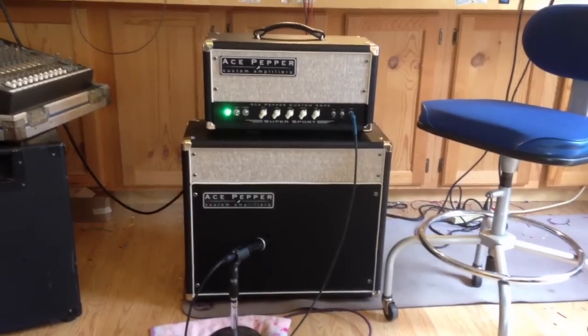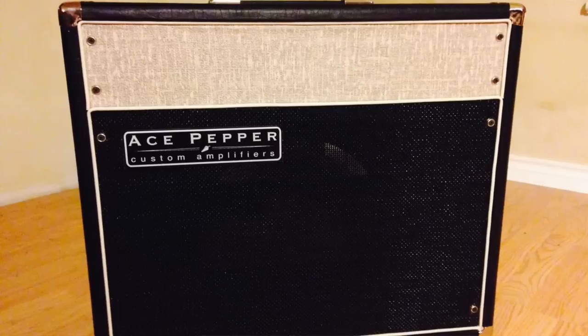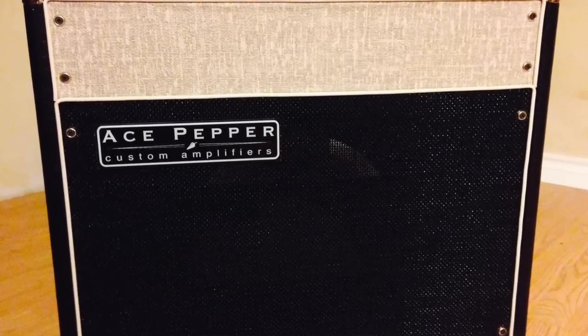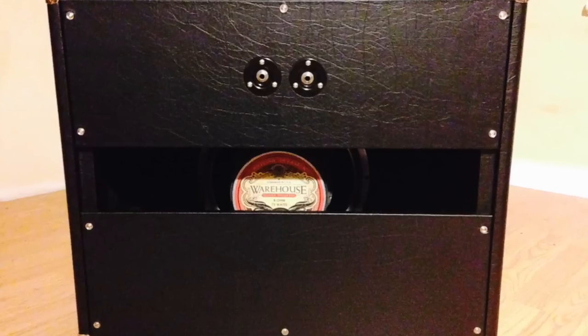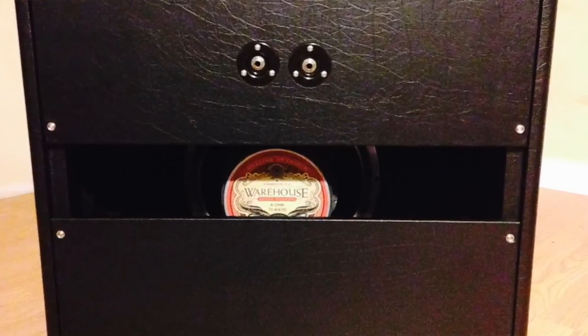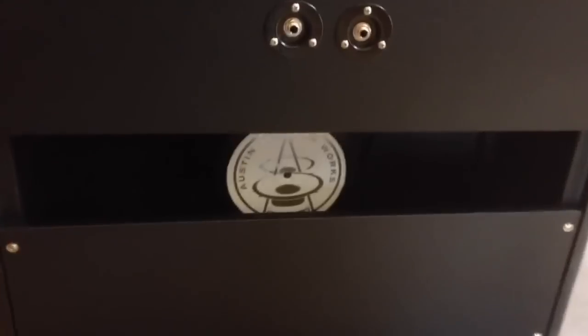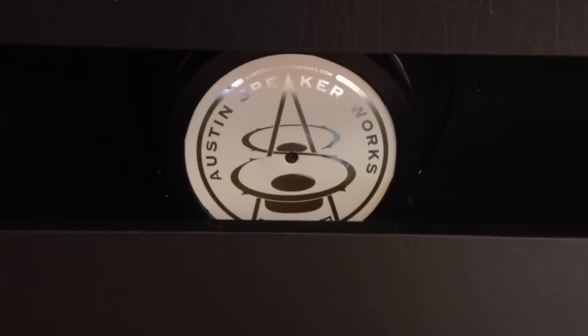Today we're playing it through our new Ace Pepper Custom Amps 112 speaker cabinet, which I had to do a whole video on the speaker cabinet alone — it's really great. It's what we call a tuned-back design. It's an open back, but the panels are really big so they form a small bass port on the back, which gives it tons of low end and fills a room real nice. It's made of solid pine, and this particular cabinet is loaded with the new Austin Speaker Works Peacemaker speaker — a 12-inch 80-watt speaker from Austin Speaker Works.